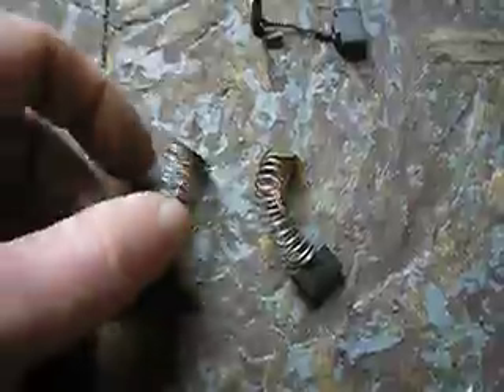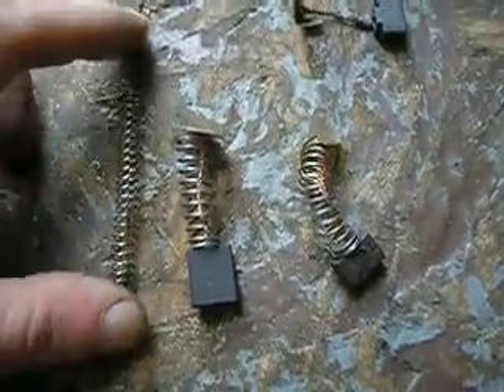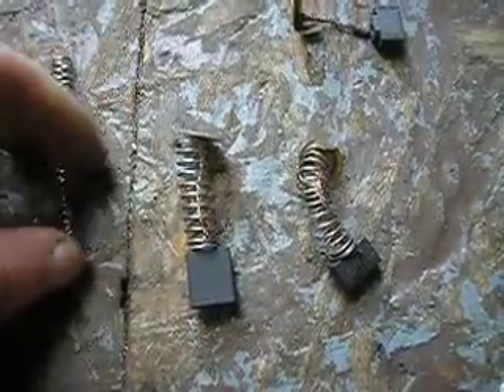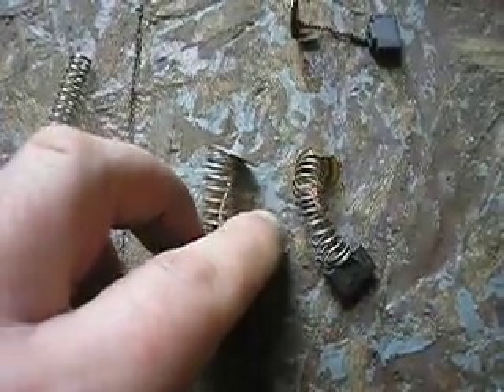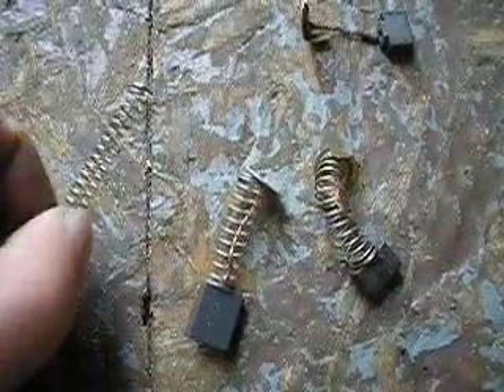Here's the new brush I bought, but when I bought it, it had a different spring. So I found a spring that was close to the original, and here's how I removed the old spring.